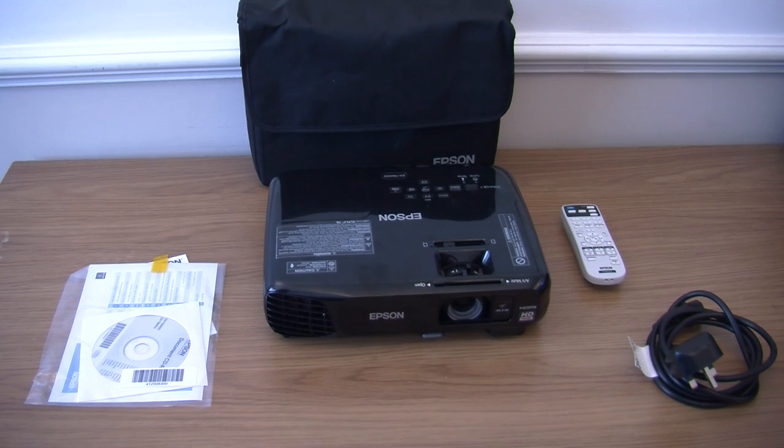You have got a 2 watt speaker, a video games mode, movie mode, and sports mode. Warranty — I do love warranties on Epson projectors. You are getting 24 months carry-in, or a lamp warranty of 36 months or 3000 hours. So it is all good.